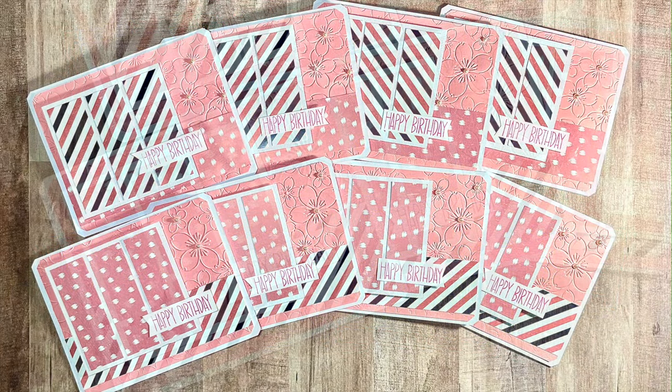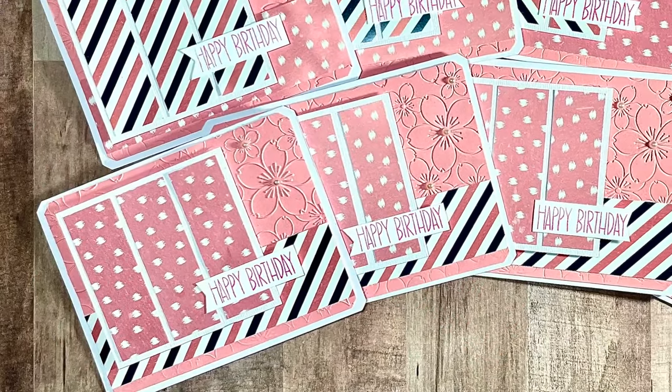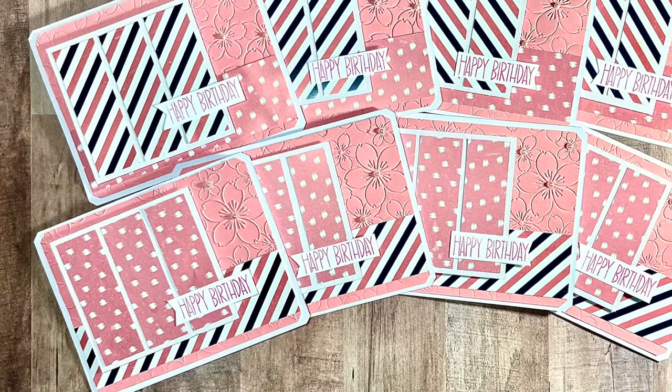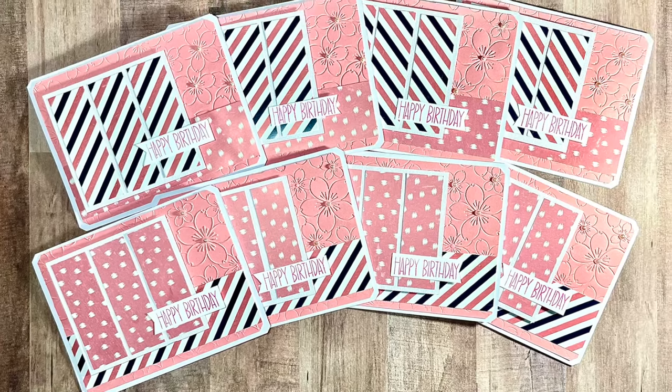And speaking of sheet load live guests, up next is Amalia of the Cool Cakes and Crafts With Amalia channel, who will also be joining us on Saturday. She has created a fun set of birthday cards. I love her sentiment and those flowers on that background paper.